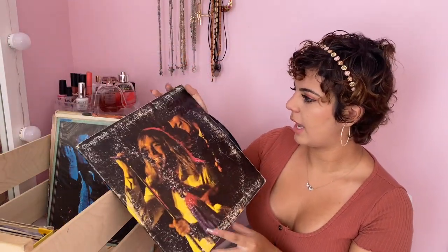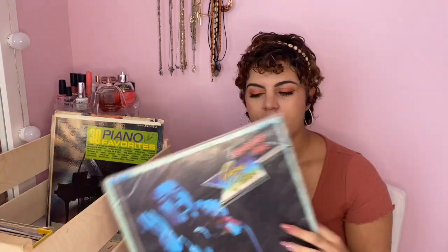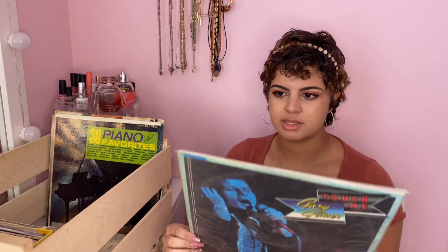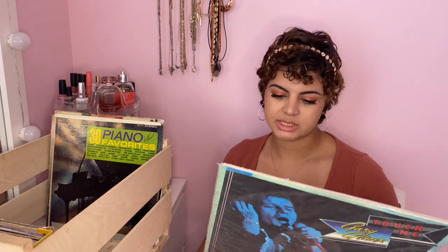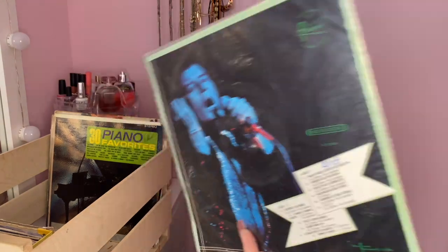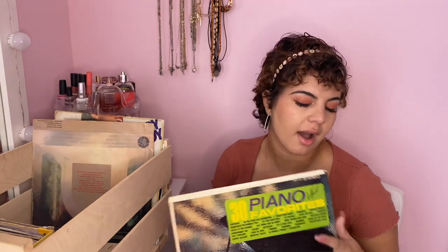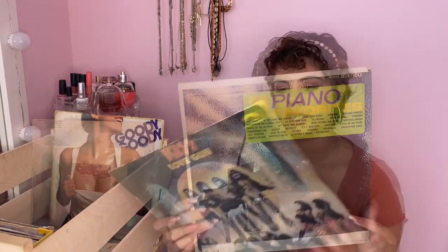This is a Cheap Trick album from the 80s — I like some of their songs but haven't really listened to them that much. This one is from a Spanish 80s artist that I don't really know — my dad just gave it to me and I haven't really listened to it much. I know who this one is — it's Gary Glitter. And this is '30 Piano Favorites' — I thought it would be nice to have some piano music to do homework or study to.